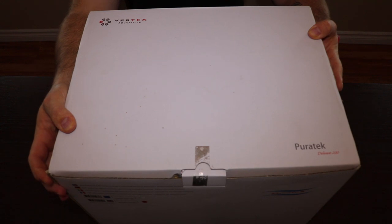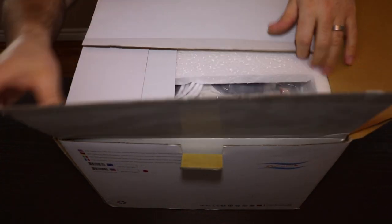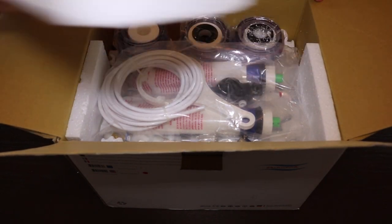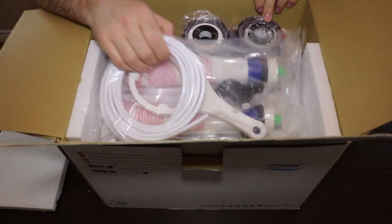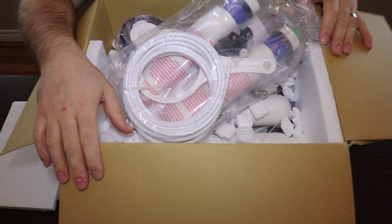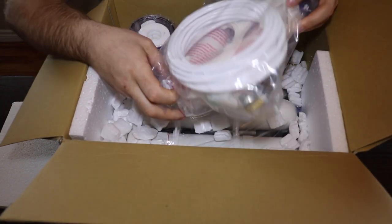All right guys, so we've got the box here. It's really well packaged, I can say. Going through here, we've got a couple of boxes, a little bit of styrofoam. We've got all the filters and all the components to put it all together. It comes in a few different pieces that we're going to have to set up here.